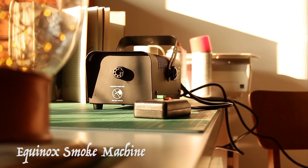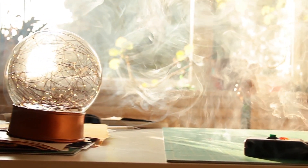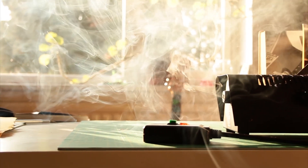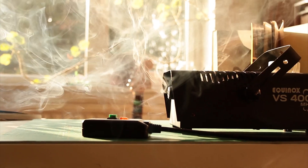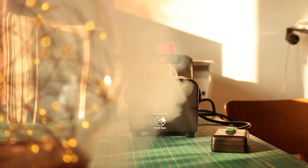The Equinox smoke machine. This smoke machine is good for filling the room with haze, and the haze adds a depth in the lighting for a cinematic shot. But the smoke does fade away quite quickly, so you have to be quite quick to start filming before it disappears.